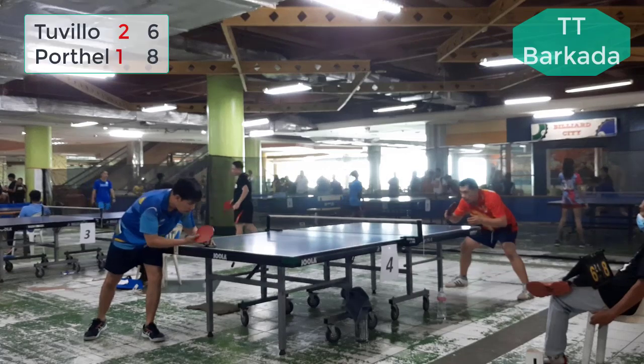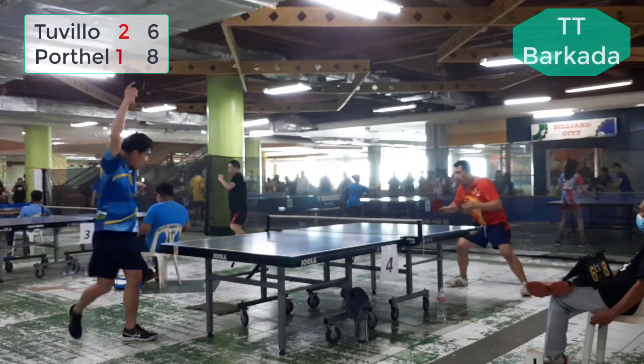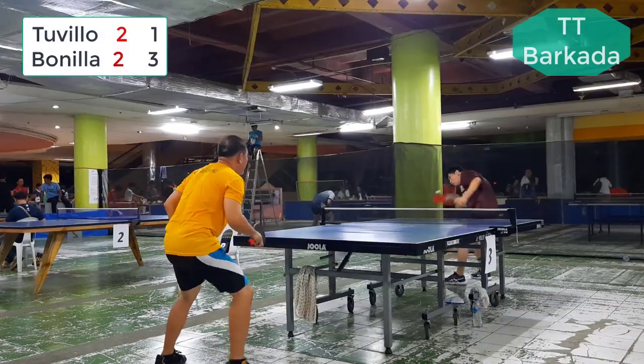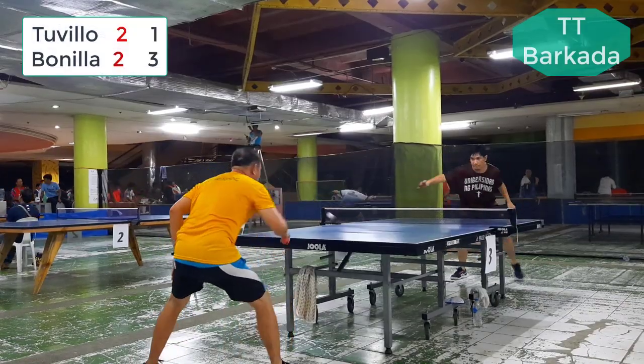That's all, Kabarkadas. I hope you learned something from it. If you want headaches for your opponents and to laugh more, this rubber is for you. Happy Smashing!